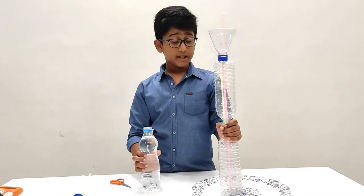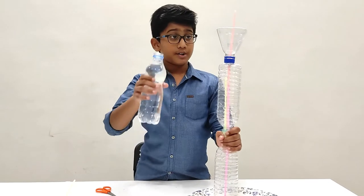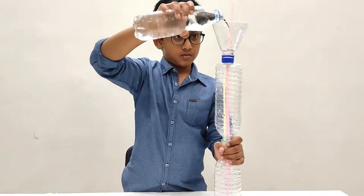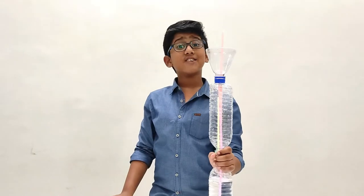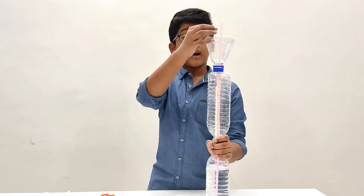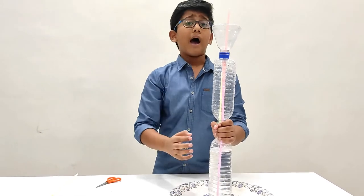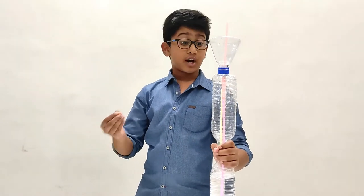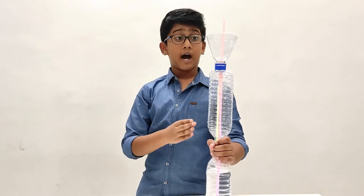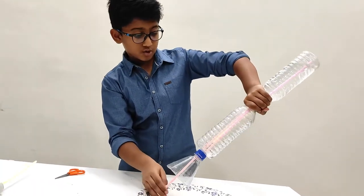Now I am going to fill up the fountain with some water and explain the physics behind it. So let me first pour the water — as I pour it, the water goes directly through the straw and travels to the bottom bottle. Now I have to prime the system. Priming means a certain amount of water is required to start the system. To prime it, I just need to flip it over like this to fill the middle bottle.